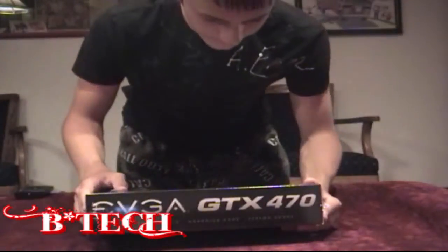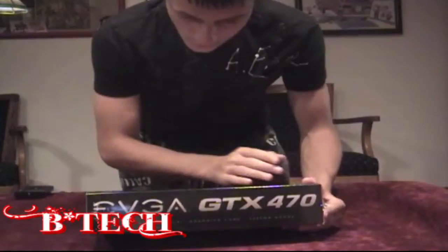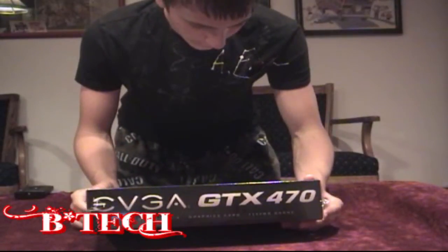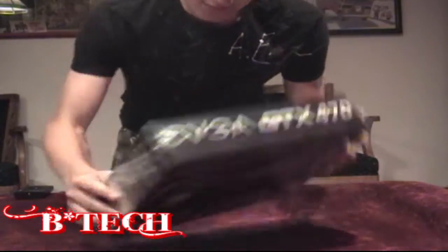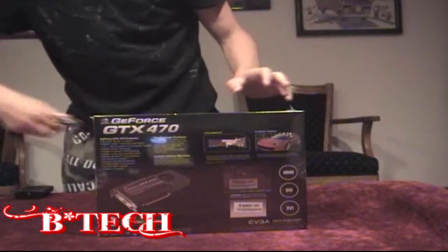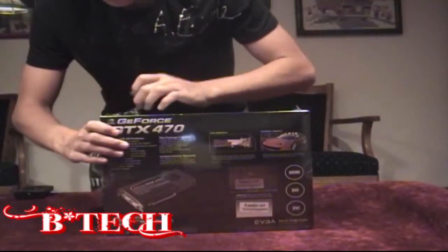So then on the back it says what it contains: limited lifetime warranty, the features, total immersion, futuristic graphics, and a free overclocking utility — Precision. So it's going to give you NVIDIA's overclocking software. Take a look at all that. Let's cut this plastic off real quick just so you don't have as much glare on it.